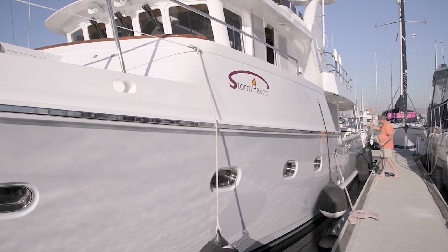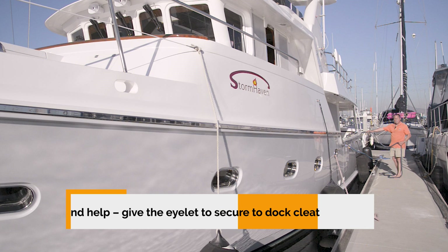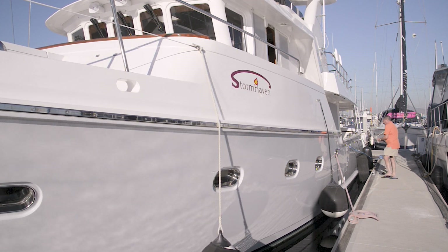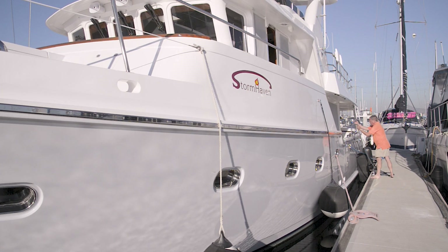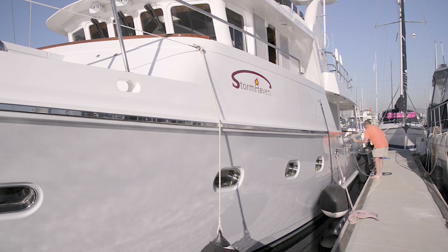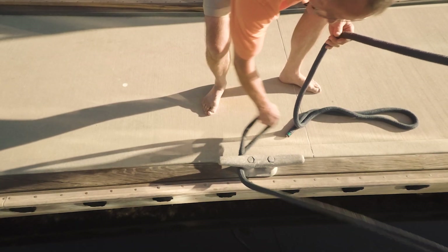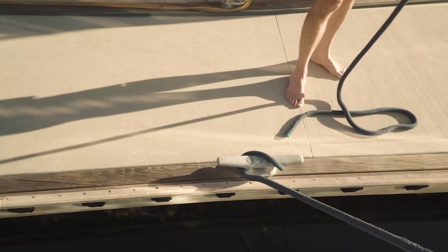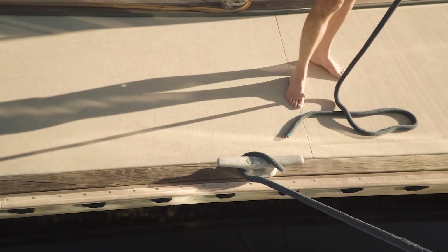Instead of using this on the cleat on the dock, if you have an eyelet, you simply pass the eyelet through. The dock hand wraps that around an ear and locks it, and you control everything from inside the boat — you do the cleating off on the boat.